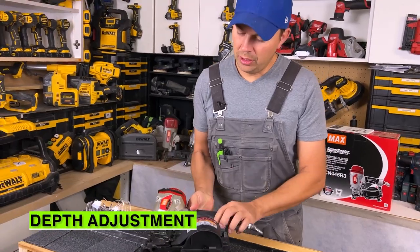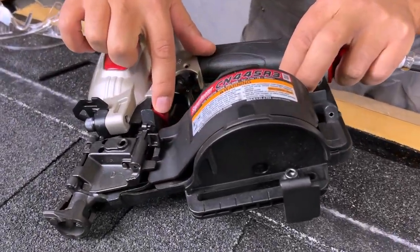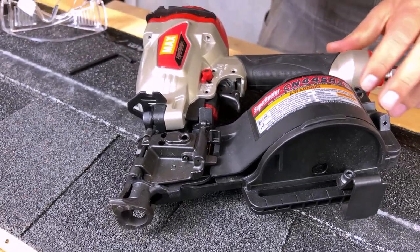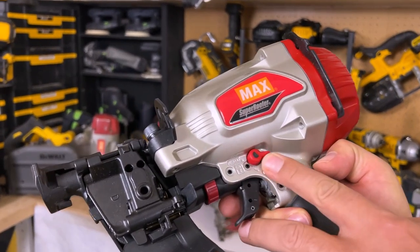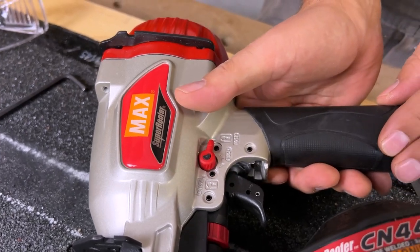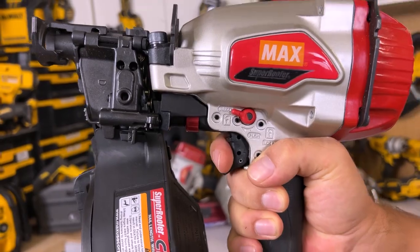We've got full adjustment of depth right here with this dial on the side — just rotate it wherever you need to get that perfect nail shot. We also have a locking switch that's really easy to use with your thumb. Right now that's unlocked. Just press down and rotate and that's locked, so the trigger's locked. Push it there and now it's unlocked.